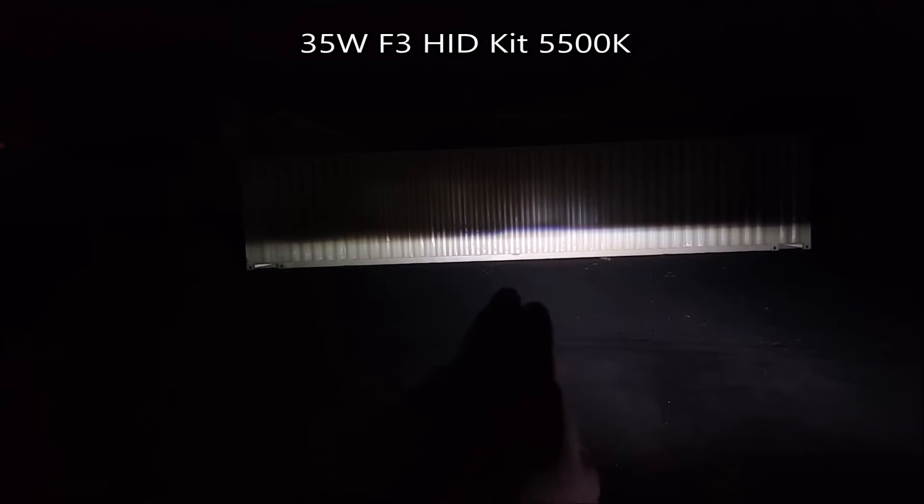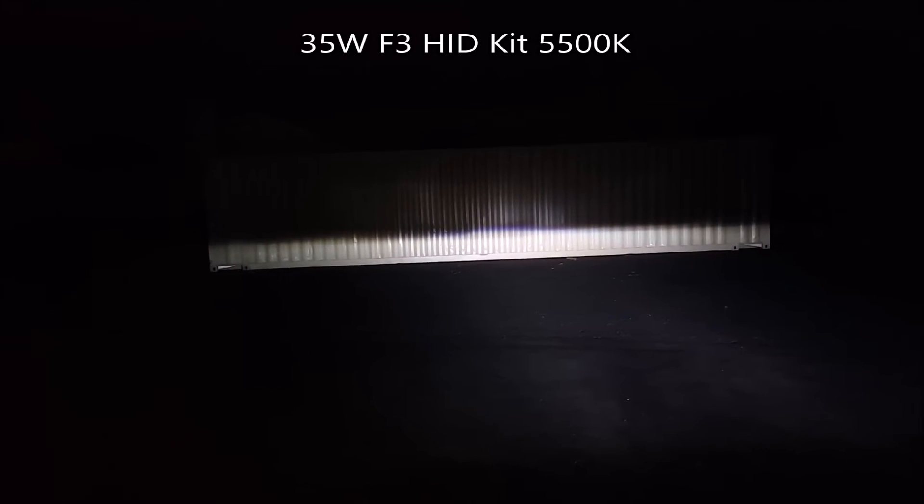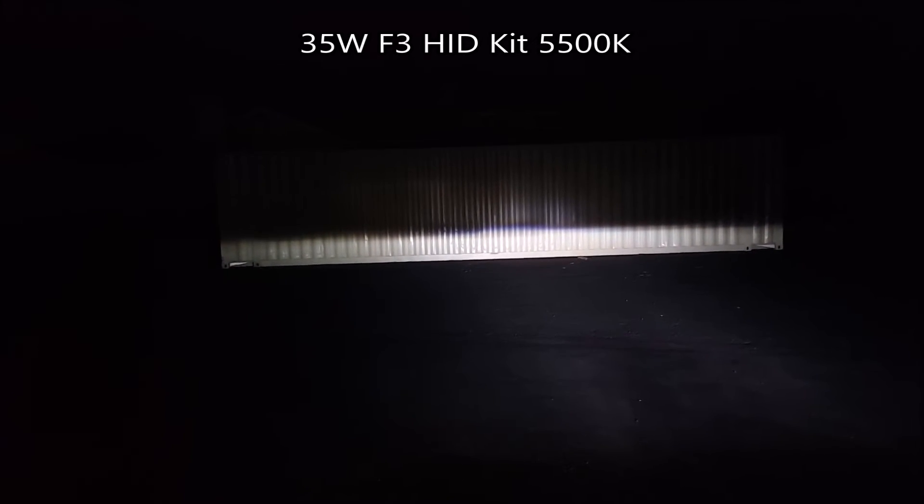And this right here is the light output from my HID kit. As you can see, there is a focused beam right in the middle, the color is pure white, and the cutoff is straight all the way across with that little step in the middle. Out of the three, the HID is the brightest — brighter than the SL1, which is brighter than the stock halogen.